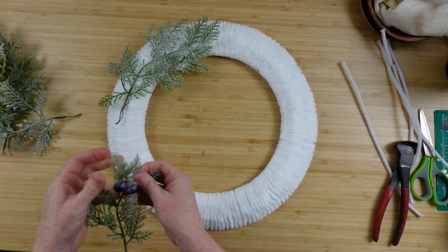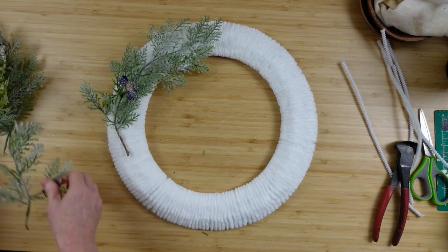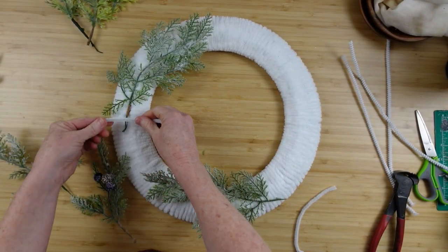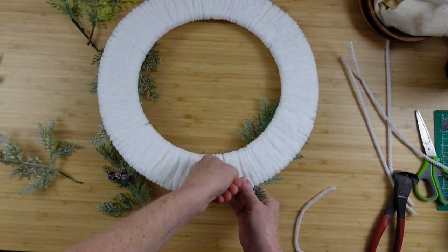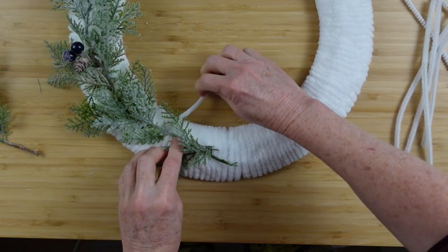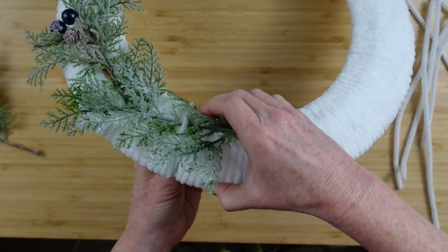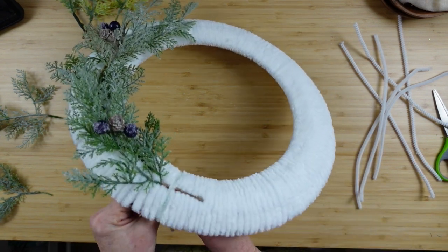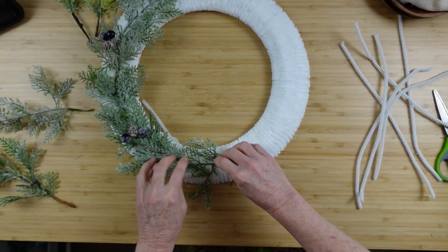I'm getting an idea of how I want to lay these down on my wreath. Some of the picks have berries and some do not, so I've decided to alternate — one that does and one that doesn't all the way around, to stretch that color out. For the pipe cleaners, you can cut them in half or leave them whole and cut off the excess. I'll do it both ways so you can see the difference. Tuck the end down into the yarn, then overlap, going through the greenery so it almost disappears.